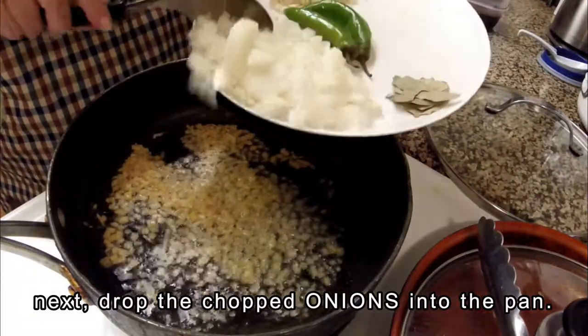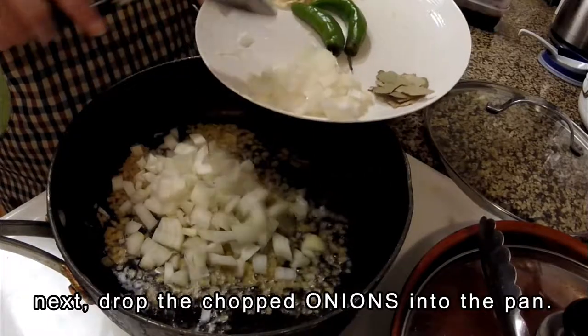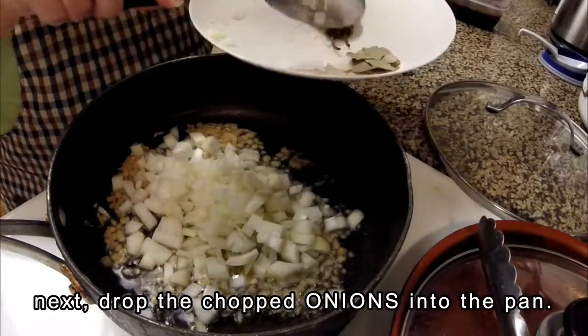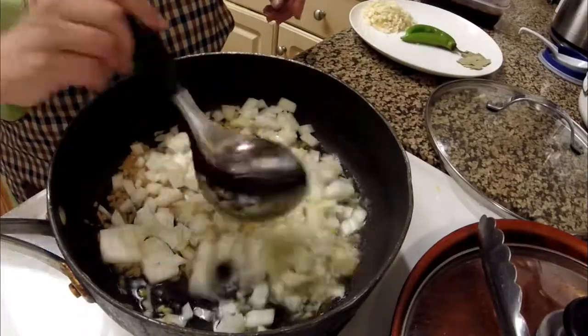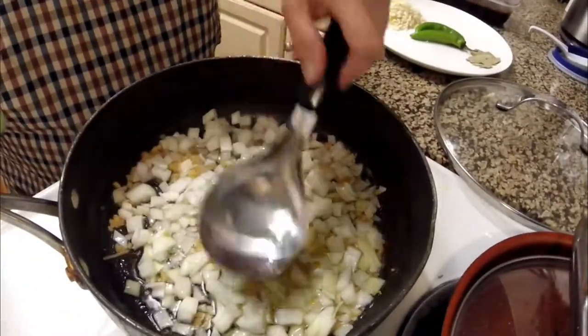Now I am adding one medium sized onion that has been chopped. The reason for this is because it adds a mild, aromatic, sweet, spicy flavor — the bite of the onion, meaning the spicy flavor.